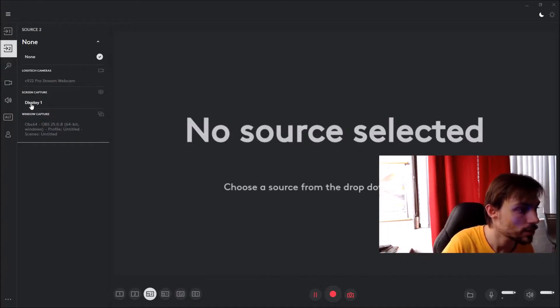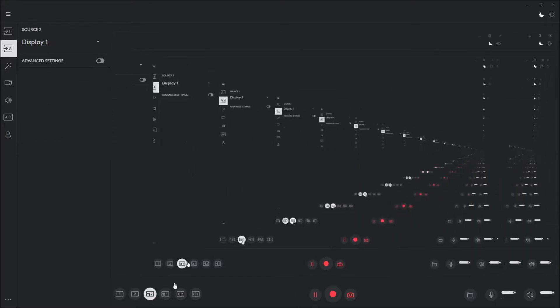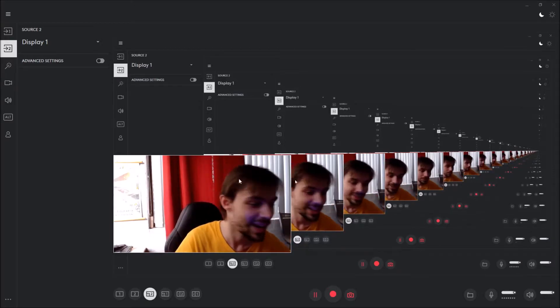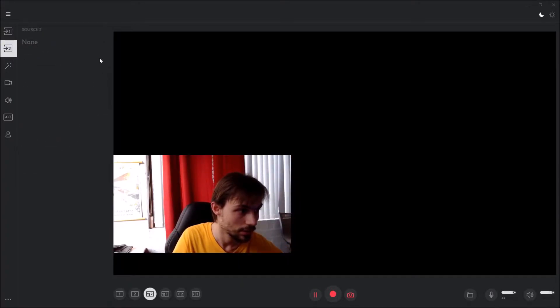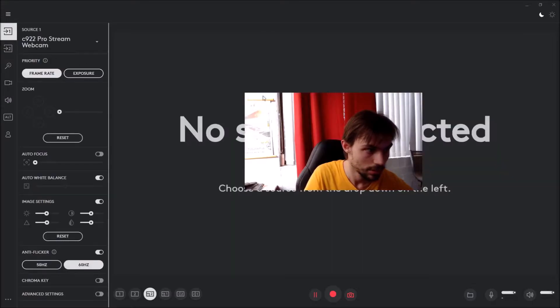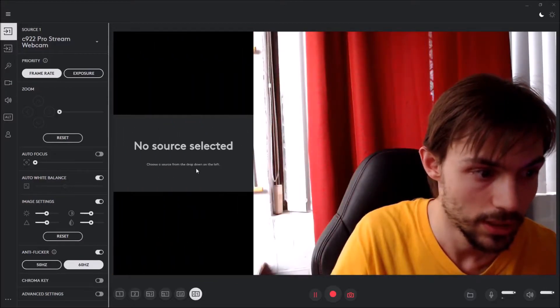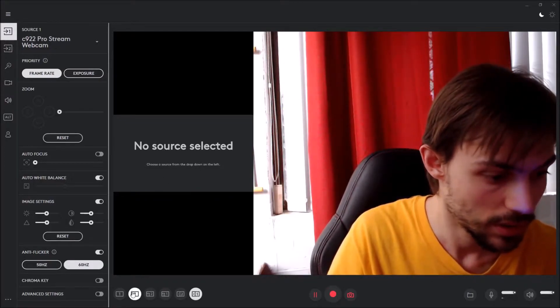Trying to find the source and change the display — it's not going to work with the extension display because I'm recording with that. I got a little confused there. I've got my second display showing but I'm going to set it to none. So I need to remember my sources — you can do this and that, which is cool. I actually like this, though I don't know why you can't interact with the second source.